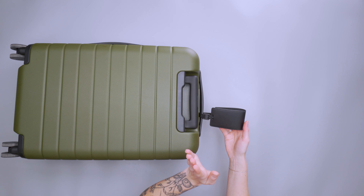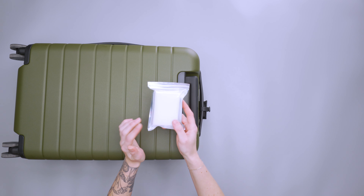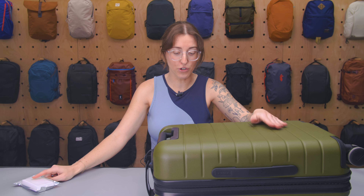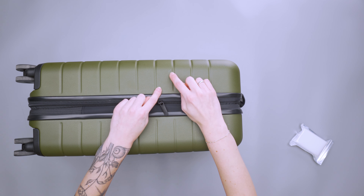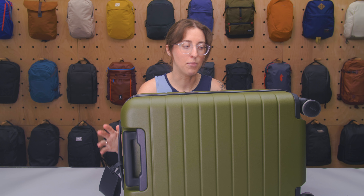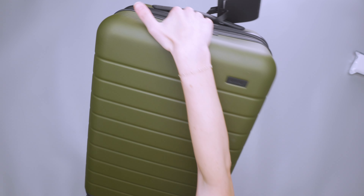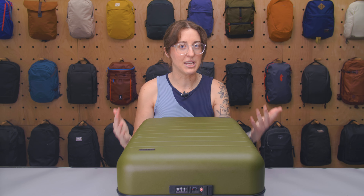The suitcase also came with a luggage tag and a little scuff remover. I found the scuff remover honestly works mostly for dirt, but something that's more damage to the actual shell itself isn't really going to buff out. So if this gets scraped up by whoever's handling your luggage, that scuff remover isn't going to fix it — if that was a big selling point for you, I'd consider something else.